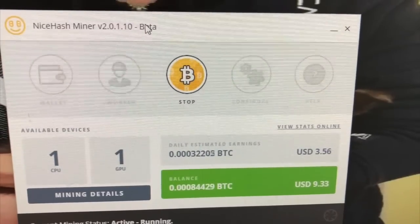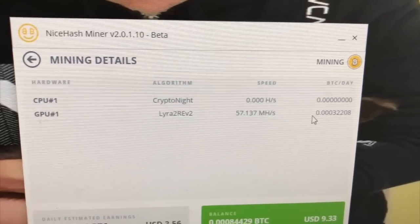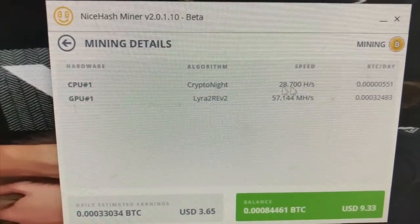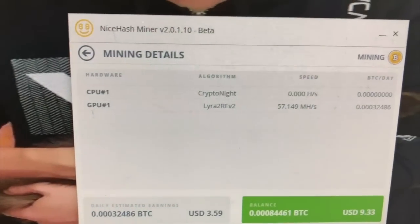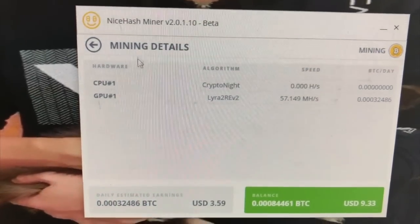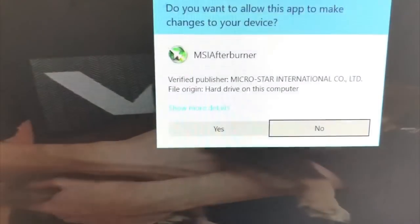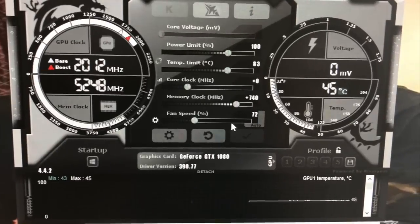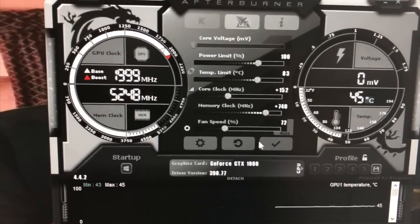I'm getting 0.00032 bitcoins per day — you can see that right here. The CPU is getting nothing. I already checked the calculator: EchoHash is the most profitable algorithm right now. The estimated earnings are $3.59 per day based on today's price, which is pretty much the same as a regular GTX 1080. The temperature is 44–45°C — really cool.